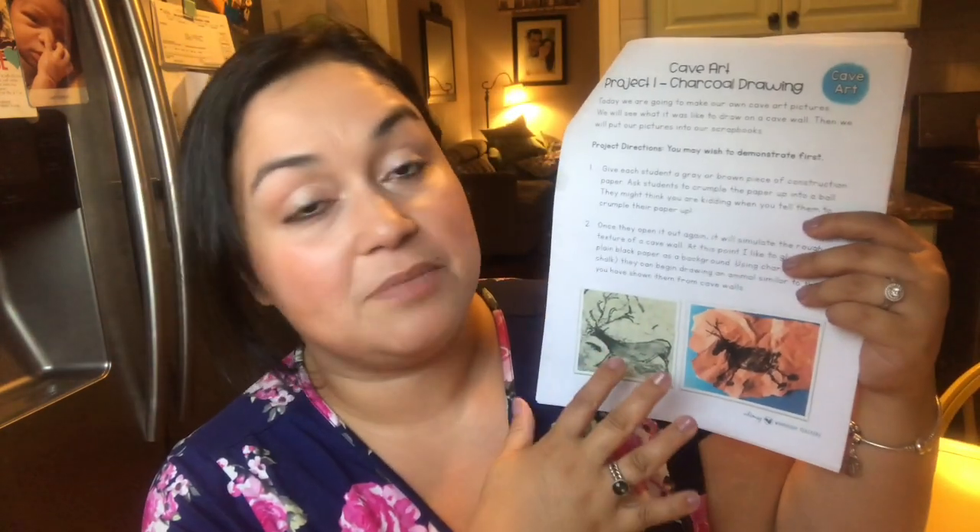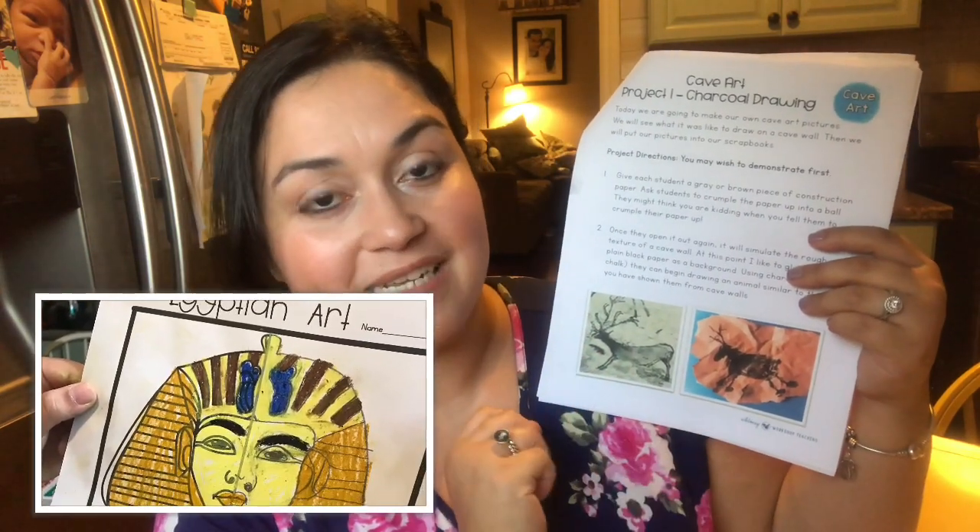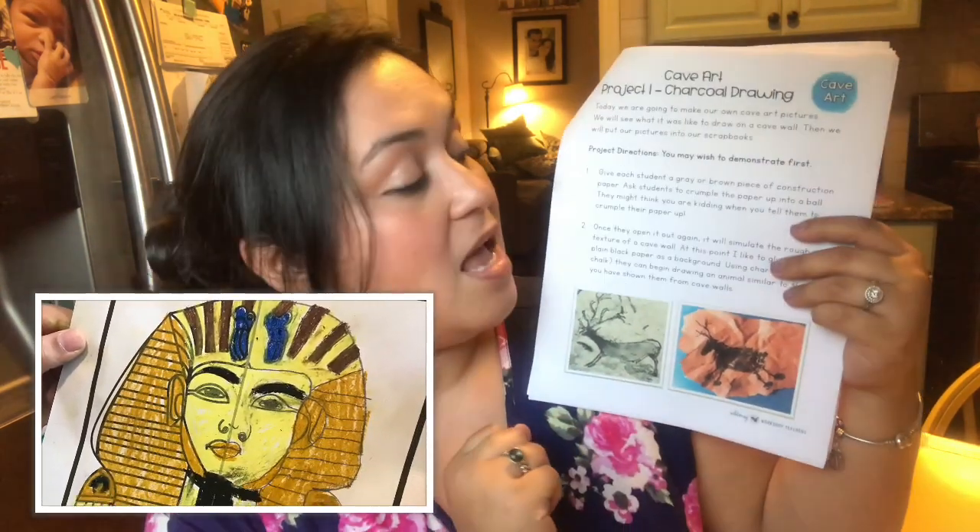It has the art project, and for the most part it has more than one art project, which I love. A few weeks ago we did ancient history with art and did about three projects — all three that they had. It was very helpful because we're still learning ancient history with our history curriculum. It tells you how to do it and lists all the materials you need.